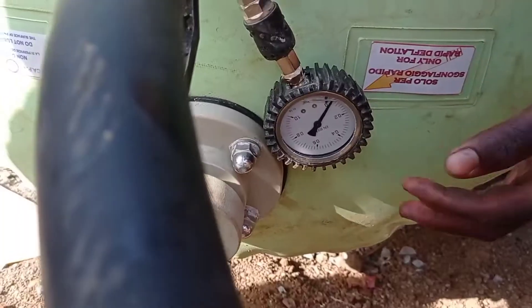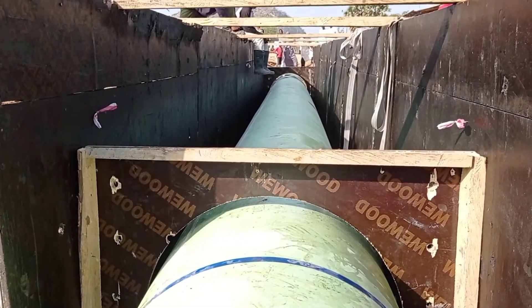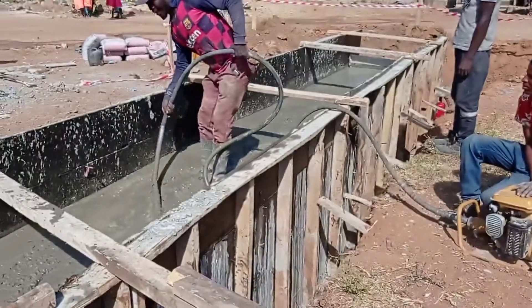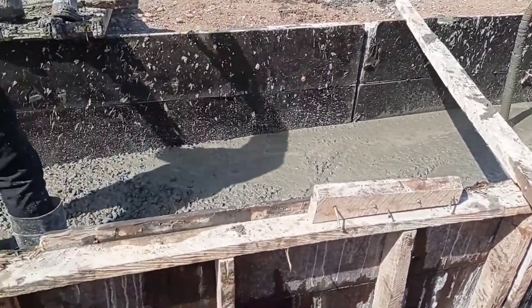The end-to-end height of our rubber balloon is going to be 900 millimeters. Here you can see that we have filled air in our rubber balloon. After fixing the rubber balloon, you can see that we are pouring concrete on the top.